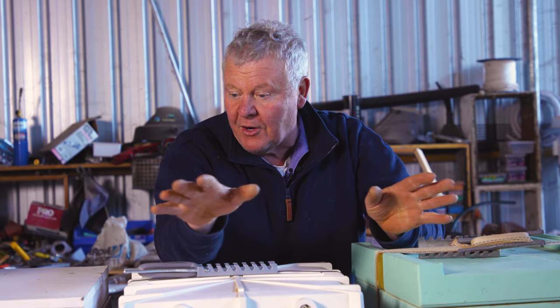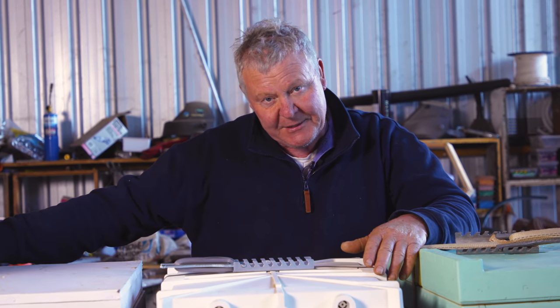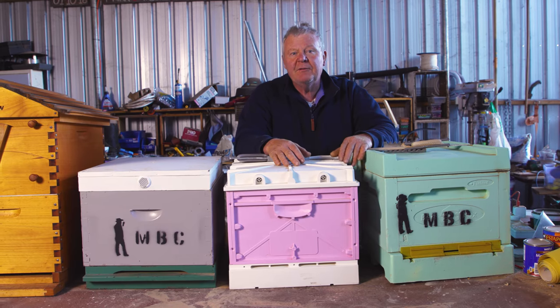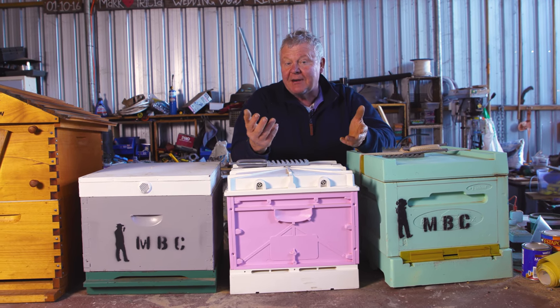There's nothing stopping you from making your own boxes. The only thing to remember is you've got to have a uniform size. If you are inclined and you happen to be a woodworker, please go and get the measurements for the standard size bee boxes so you get the right length and the right spacing for your frames. Going forward, you might want to be able to interchange some bits and pieces depending on how busy you get.